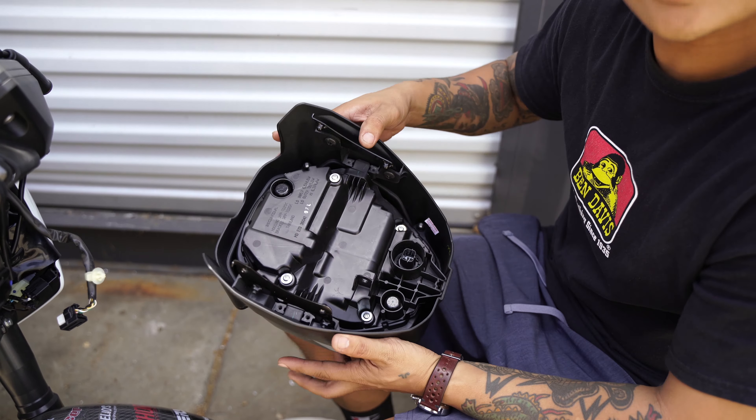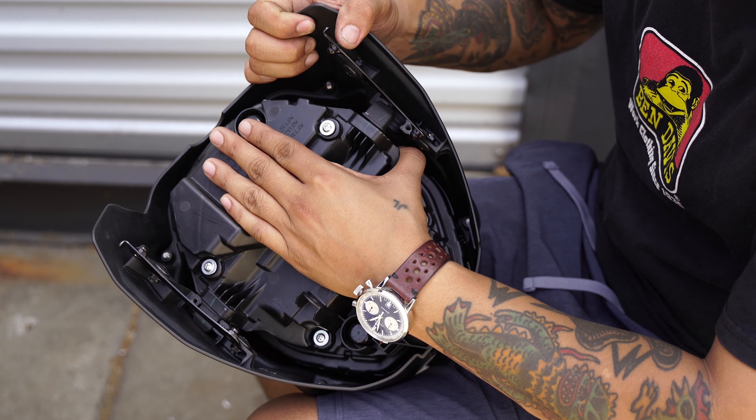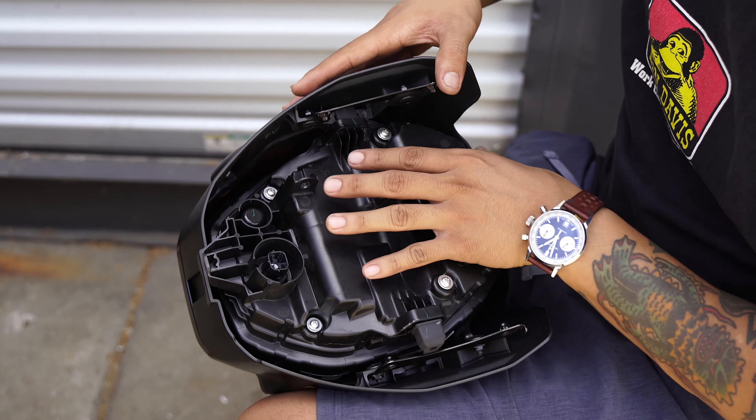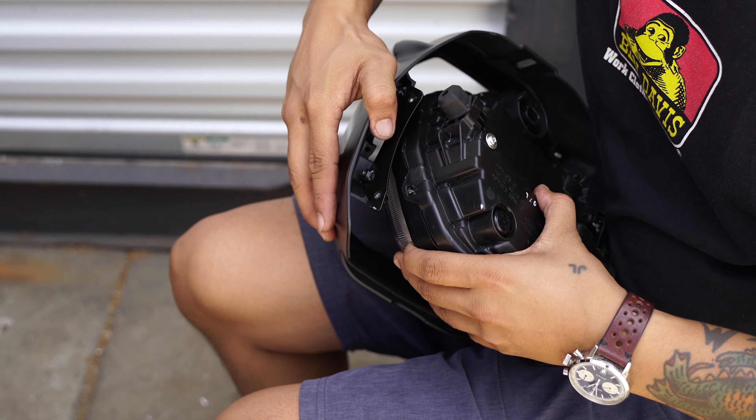From here we're actually going to bend these out a bit just to free up the headlight. Do the same thing for this side — just be careful not to scratch anything.